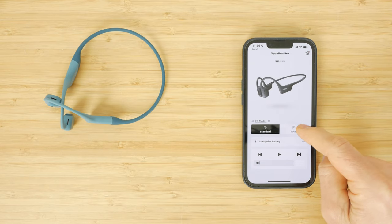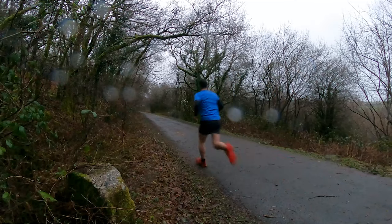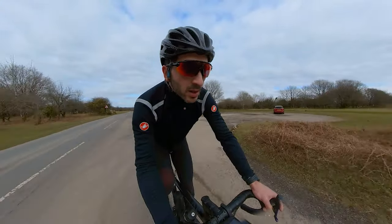Just to avoid any confusion, Shokz changed their name from AfterShokz just recently. These bone conduction headphones leave your ears open, delivering sound through your cheekbones to your inner ear, so you can still hear what's going on around you, which should make them perfect for running and cycling or anything else where being able to hear your surroundings is important.